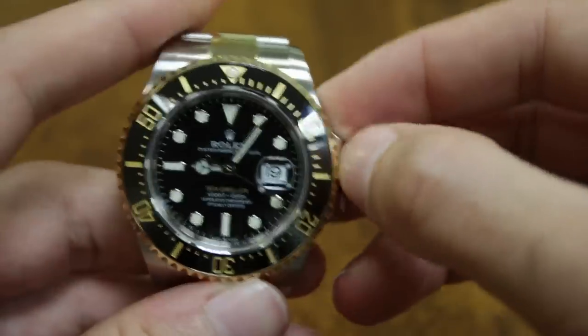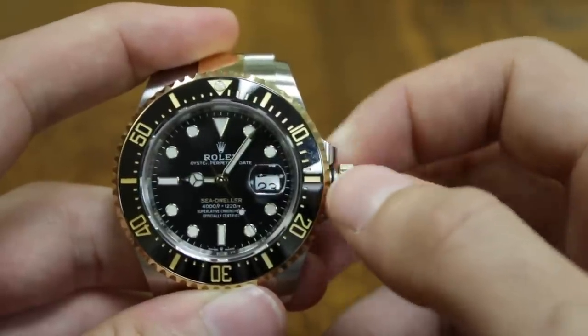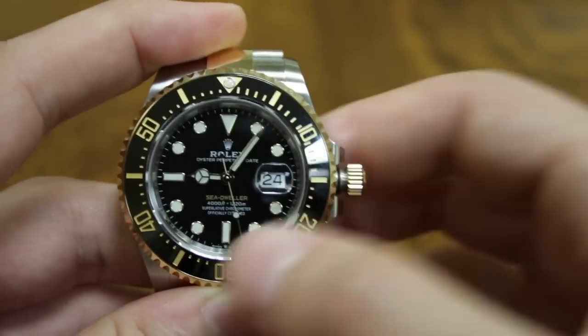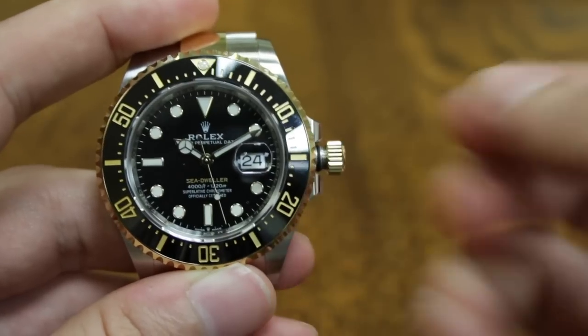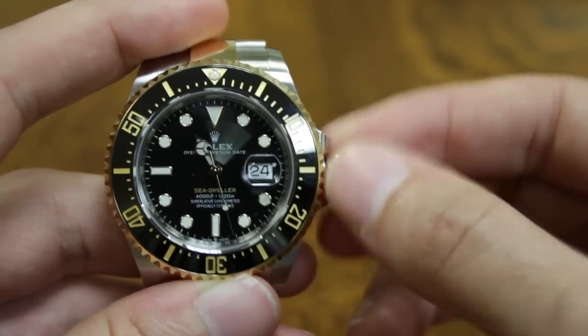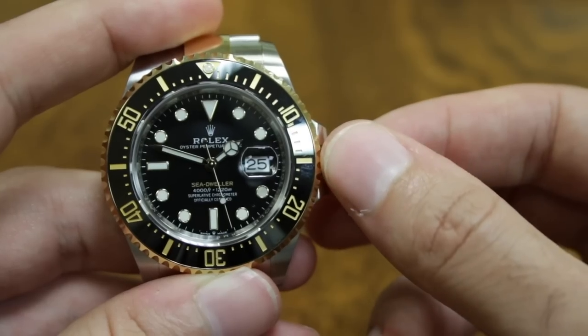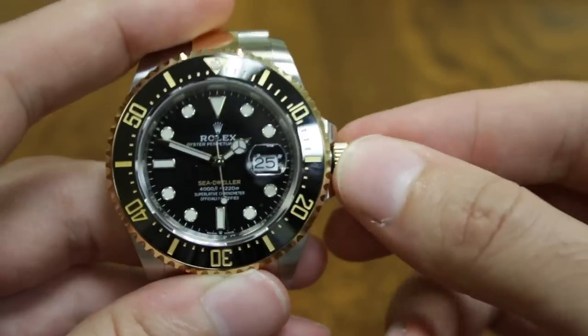The first crown position is for winding, the second position changes the date, and the third position hacks and sets the time. We'll set it to about 10:10 — or rather 11 to 2 — and then put it back in.